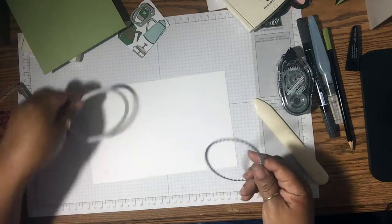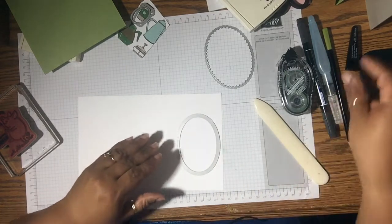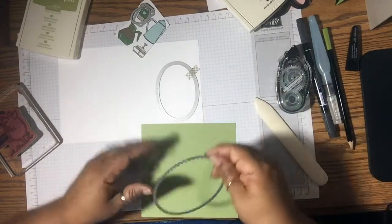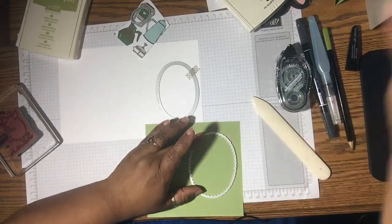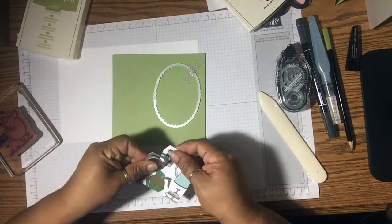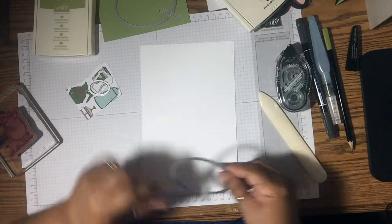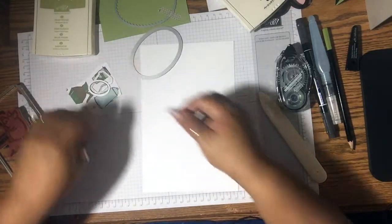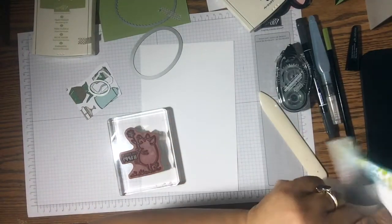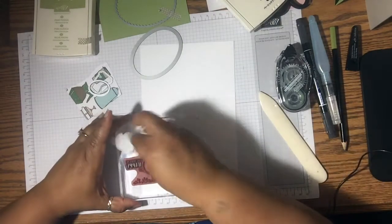So I'm going to go to my Big Shot and cut the following pieces out. For this one I need the scalloped. You know what, let me do this first — I need to clean this off because I'm going to use this stamp, the sentiment.